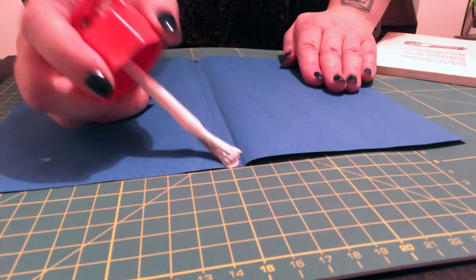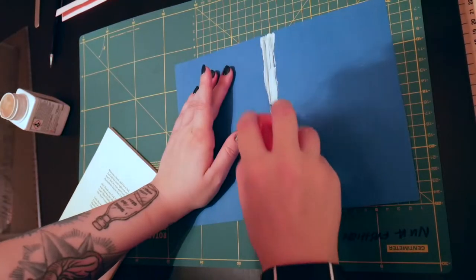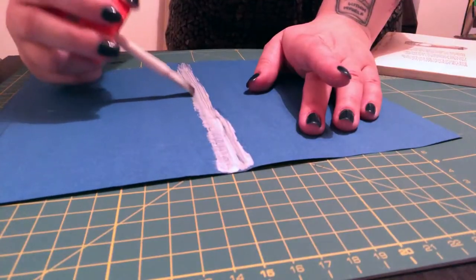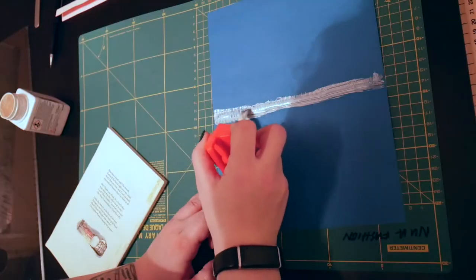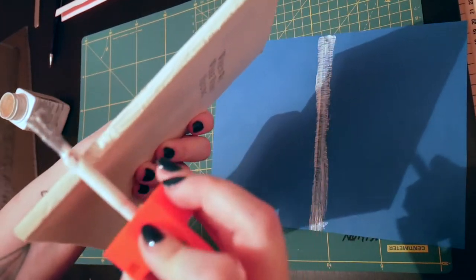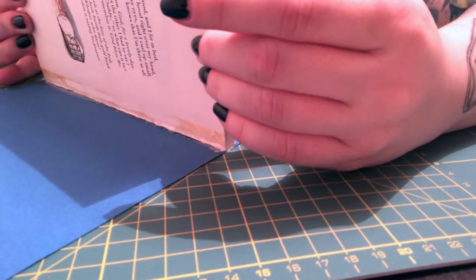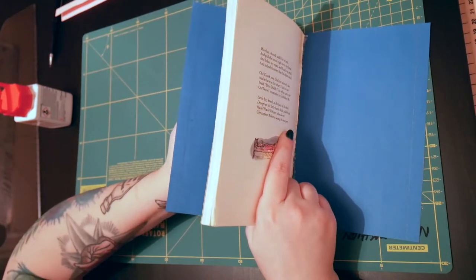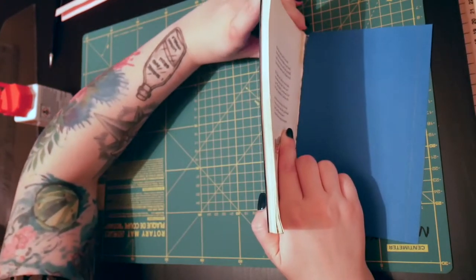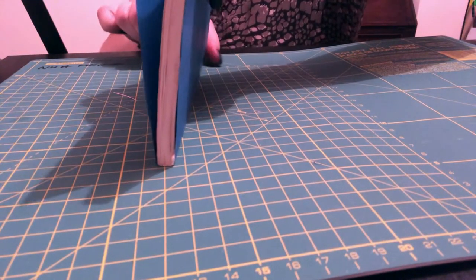Then it was time to start gluing up. The blog's instructions and the instructions on the Copydex bottle were both very clear that you needed to add adhesive to both of the things you wanted to bond together. So I painted Copydex onto the paper sleeve, making sure to go a little over where the corners of the spine would sit for a stronger bond, and on the spine of the book. I lined up the spine with the lines drawn on the paper, stuck the spine down, folded the front piece of paper up to meet the pages, and pressed all along it to adhere everything together. I did the same with the back and then put it to the side to dry for a bit.